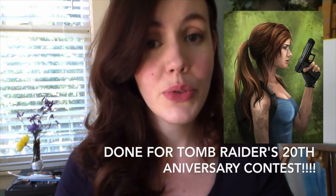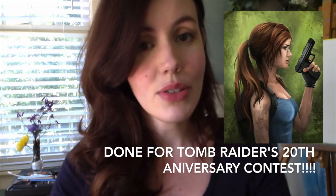Hey guys, what's up? I am back for a very fast video. I just wanted to show you guys the process that I went through for my recent Laura digital artwork.